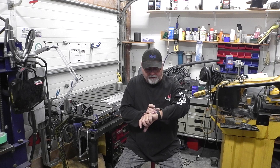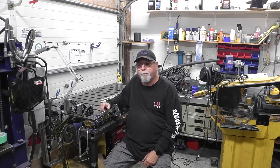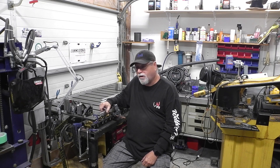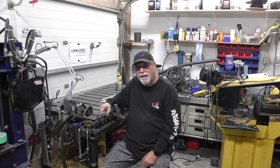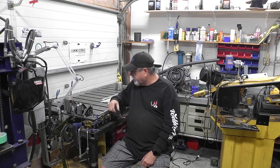Hey guys, welcome to another day in the shop. It's Sunday morning, almost 11 o'clock. Another project came up — I have to make a small gate for my two dogs. They keep going under the deck and chasing the rabbits, and I don't want carcasses laying all over the place. So we're going to weld up a small aluminum fence.